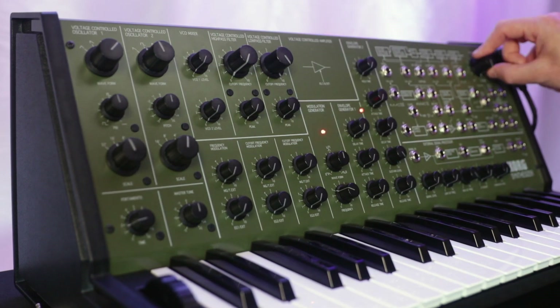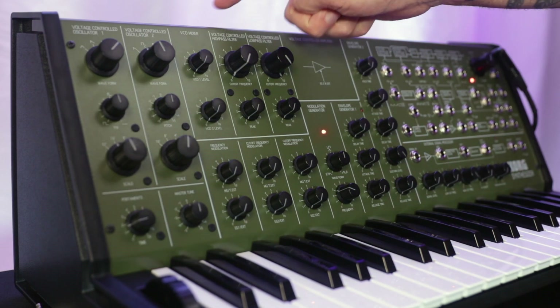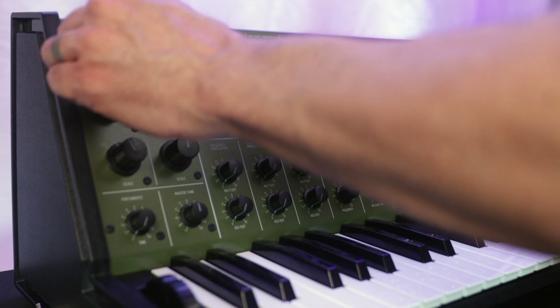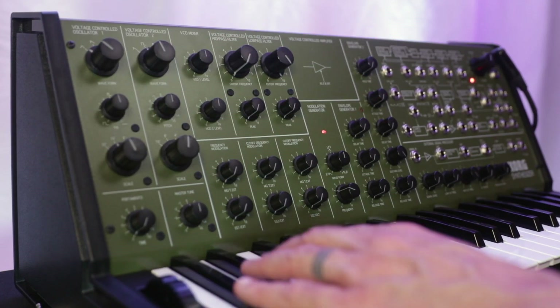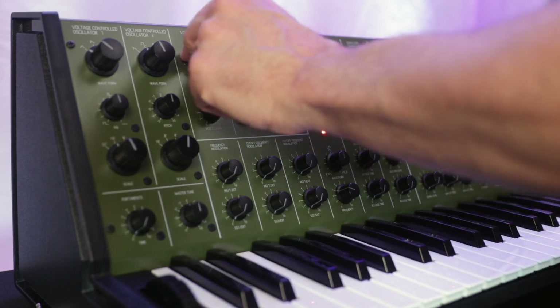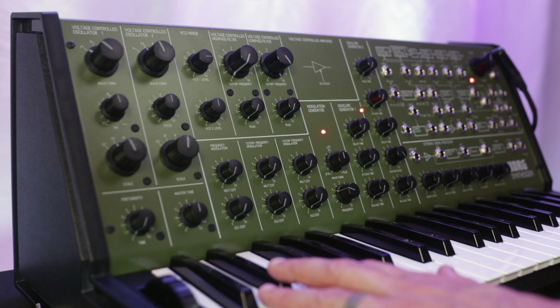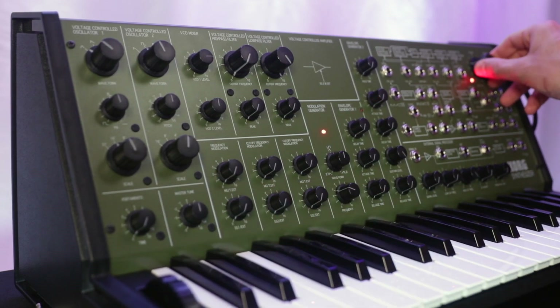Switching back to our old style filter, we now know that the noise is actually coming from the old style filter, and not from one of the two oscillators. So now let's experiment with our oscillators. And as we mix more of our oscillators with the VCO mixer, that noise becomes less significant.